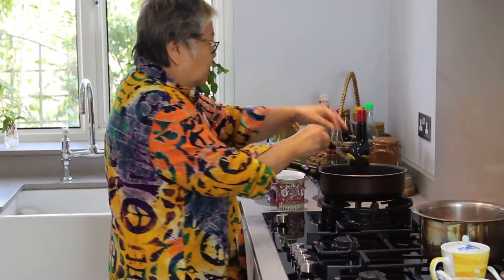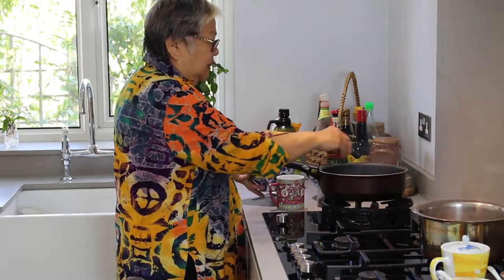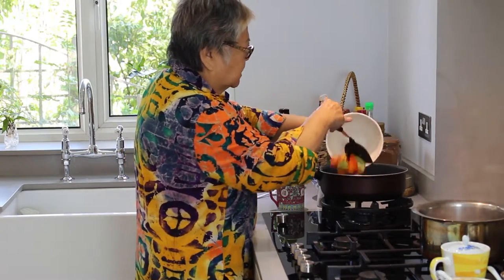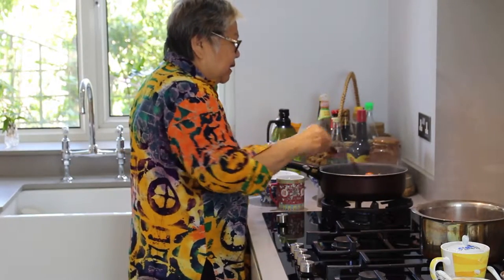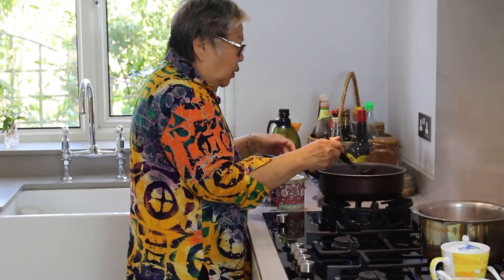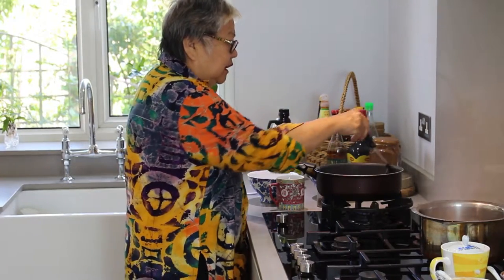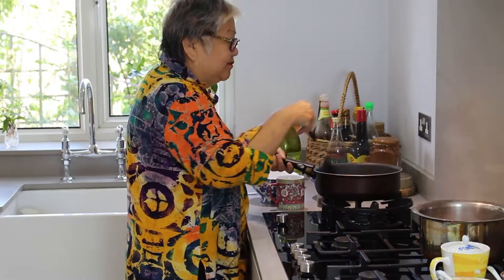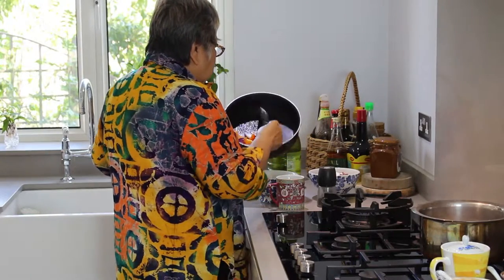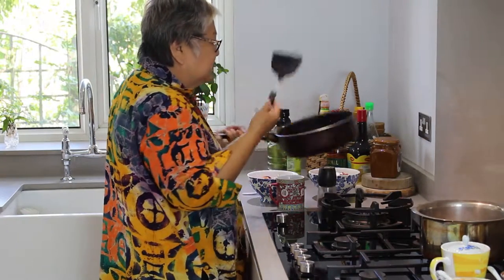The oil is to get the onions and the garlic going. And don't forget, all this is good for your winter food as well, if you want to use it as winter food. Keep this a lovely flavour. I only put one or two garlic cloves here. And now what you do is you just take it off the pot because it's all nice and fragrant.